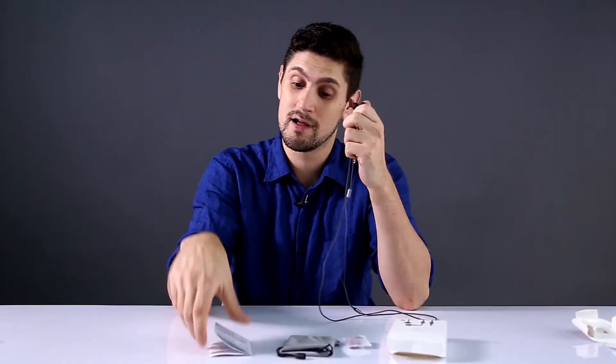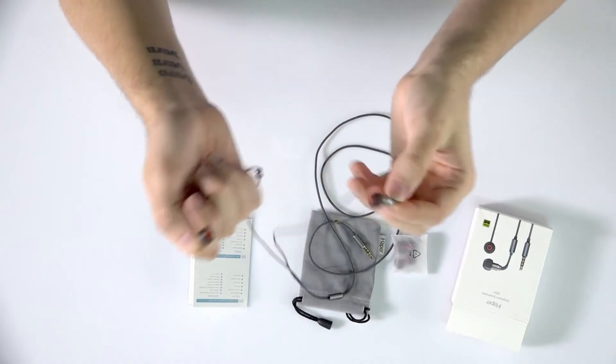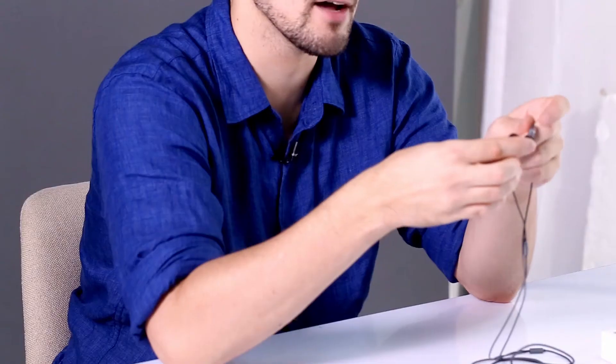At 5.5 millimeters in diameter, these are the world's smallest earbuds. Beat it. Great sound quality — it felt like I was kicked in the ear, not actually, but like it felt like a really good, nice, full sound. It was decent. I really enjoyed it.